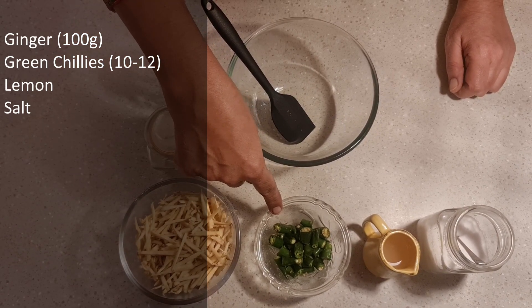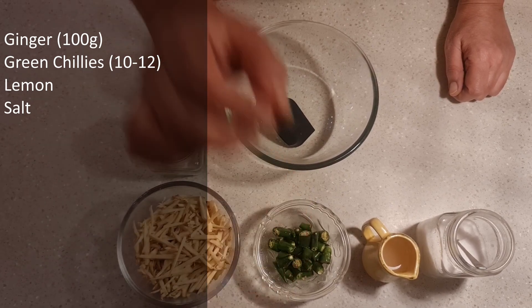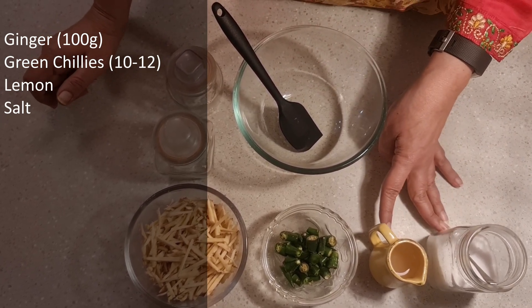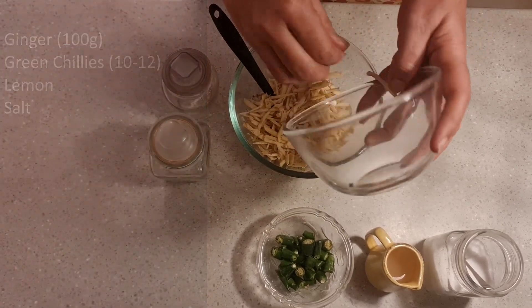Along with the julienne ginger, I have green chilies — about 10 to 12 green chilies, which I have chopped roughly like this. I have also prepared lemon juice and salt, both of which will act as the preservatives for this achar. Let's start making this delicious achar.